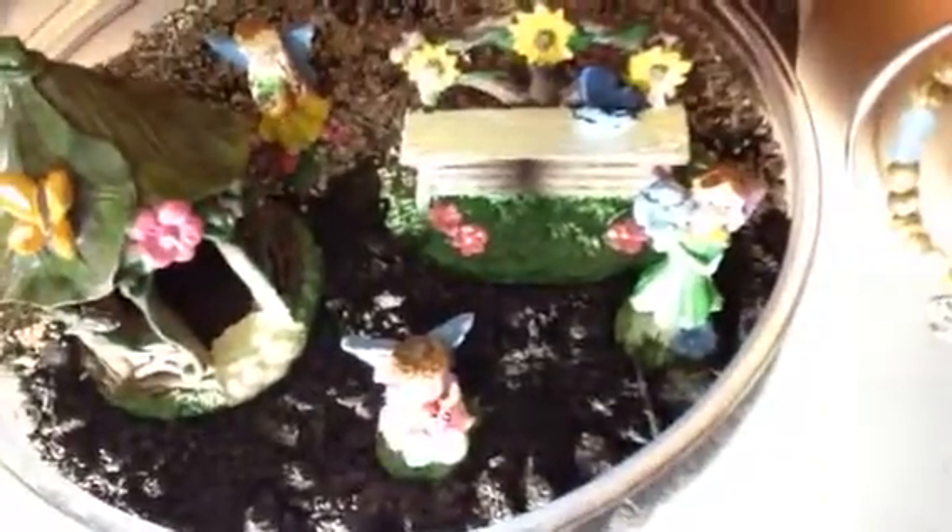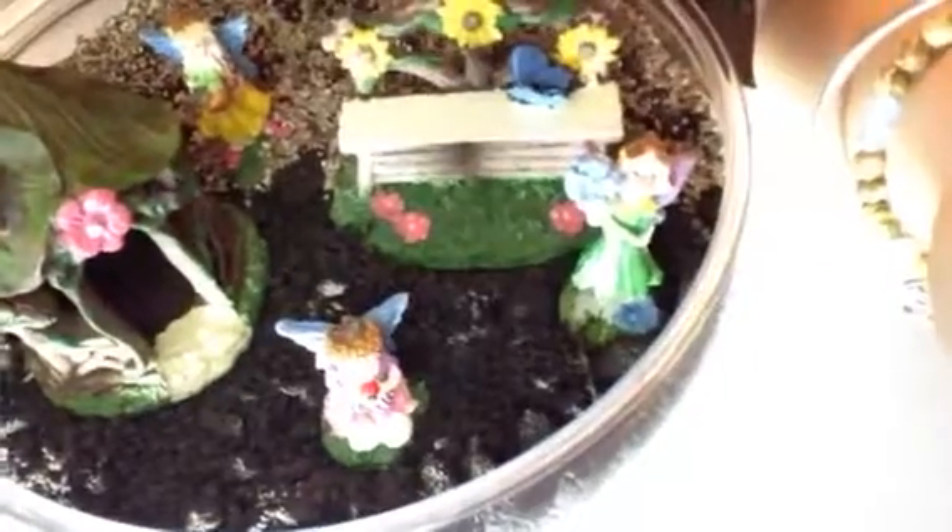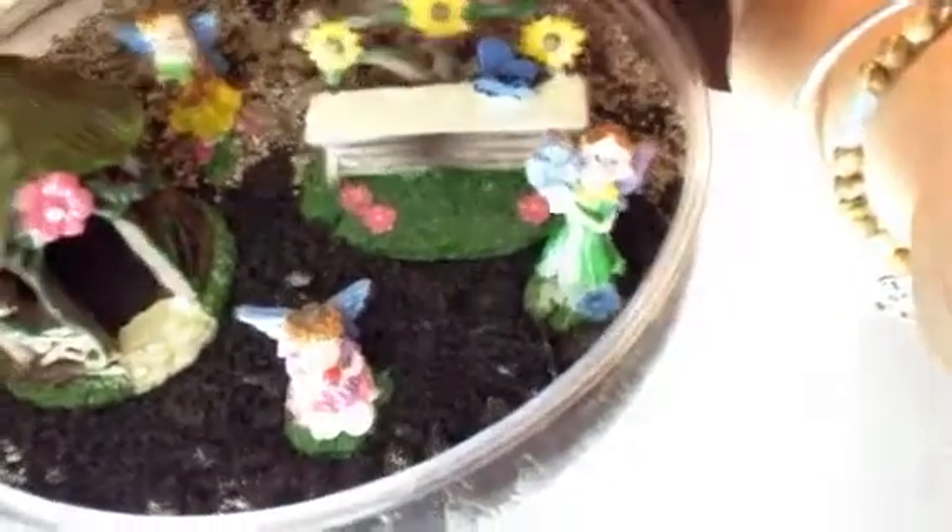So as you guys can see, I added the seeds to the back — I put them kind of in front of the girl on the left so it'll look like she's coming out of the wildflowers, which I think will be really cute. Grass seeds are going to go in the front, and the wildflowers have a lot of room in the back to grow tall.